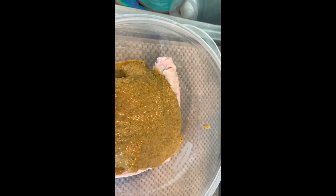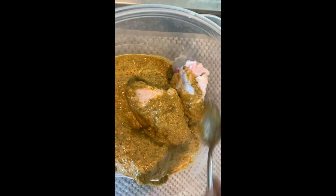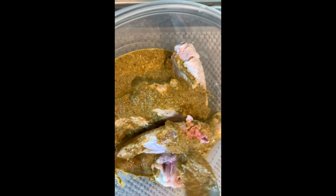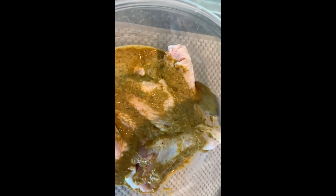All right, so here it is. We're gonna put this all over the wings. Normally I would use my hands but we're filming, so I'm using a spoon right now — use your hands, ladies and gents, this is being difficult with a spoon. You want to mix this up and make sure the meat is completely and totally covered.